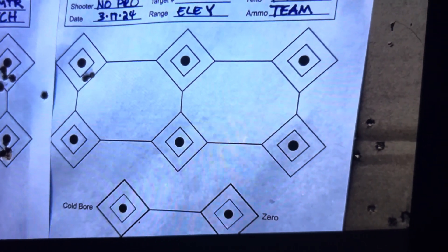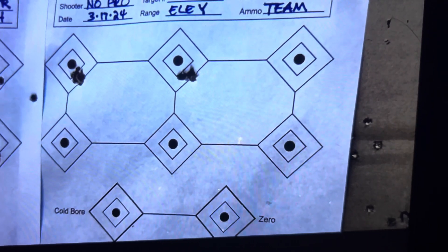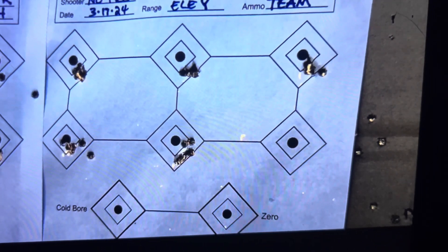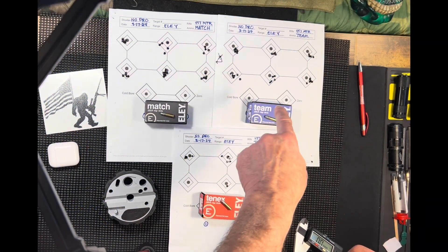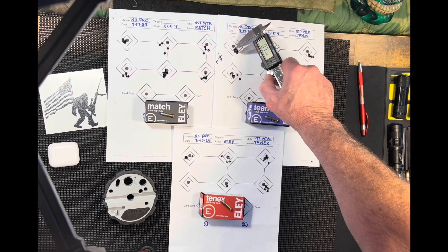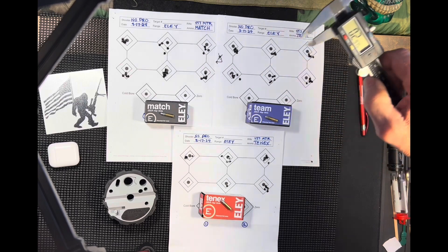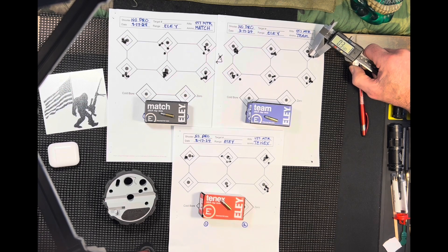I was real happy with the team — Eley team. I think that's going to be my go-to to start off with. On the team, I really liked it, felt really comfortable with it, probably going to be my go-to. That's very similar — about 0.3 here, 0.2975. I like the team. I think team's going to be the one for me.